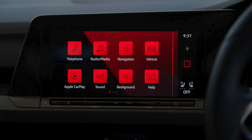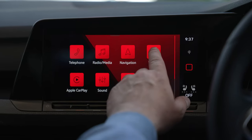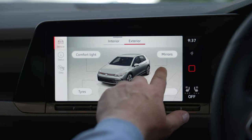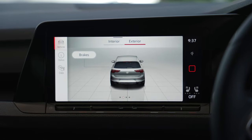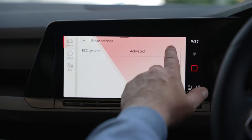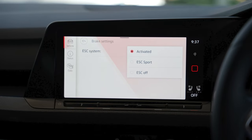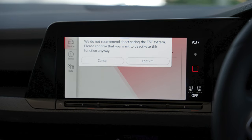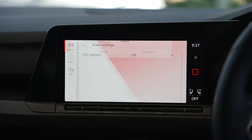Enter the infotainment system on the Golf GTI and select Vehicle. Swipe across to Brakes and click on Brakes. In this menu, you can select the level of traction control you require and select ESC off. A message will pop up asking to confirm selection — tap Confirm.